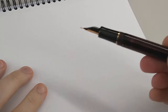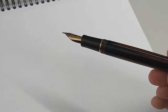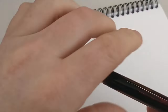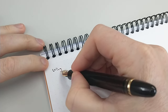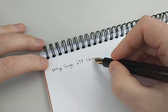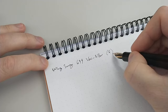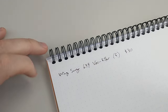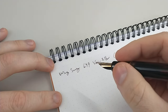Now that the pen is all inked up, we've got some Writer's Blood, which I think Neil Gaiman could appreciate. Let's show you a writing sample. This is a Rhodia pad. This is a Wingsung 699 — this is the vac filler version. This one is a fine nib. I paid about $30 for it. I think you can get better prices out there, but honestly, $30 I think is a really good value for this pen.